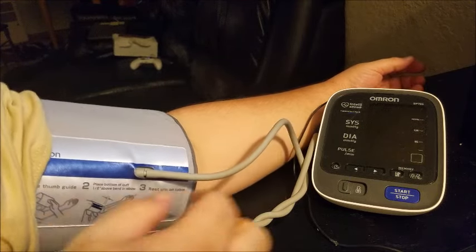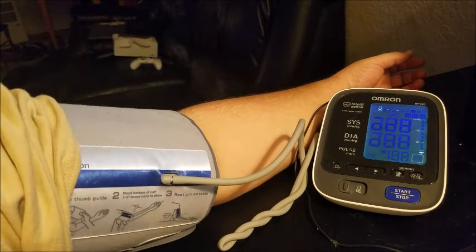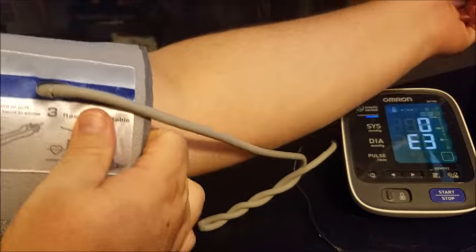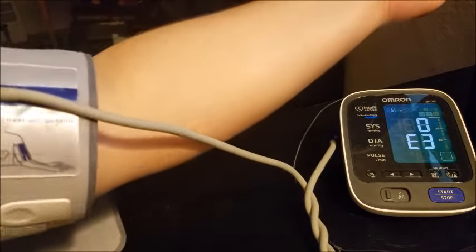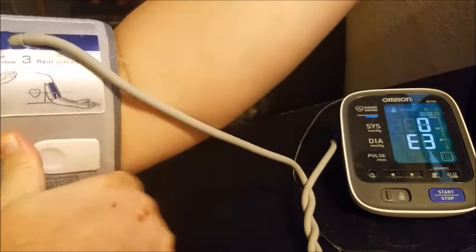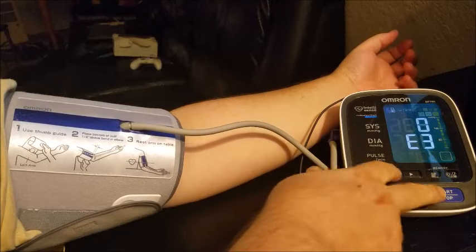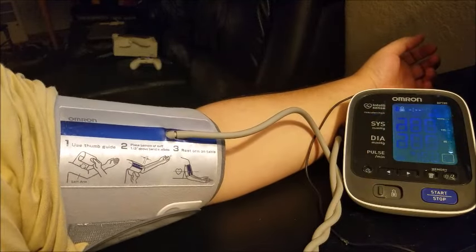Let's go ahead and check my blood pressure now. That's an E3. I feel like I got my cuff on tight enough — see where the line is going where it's supposed to be? A lot of these machines are finicky, the newer ones. They're not really made as well as the older ones, it seems like. And if you look at the reviews on Amazon, they're a little bit worse than the older ones.